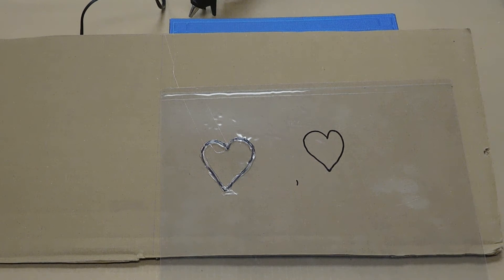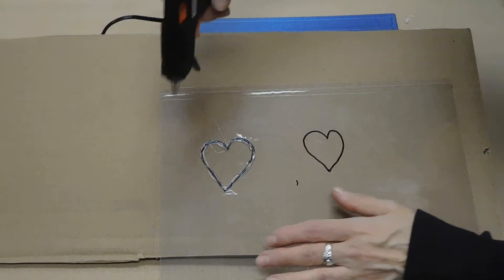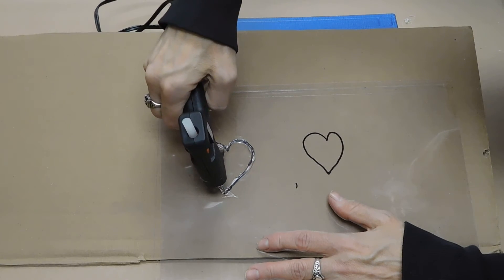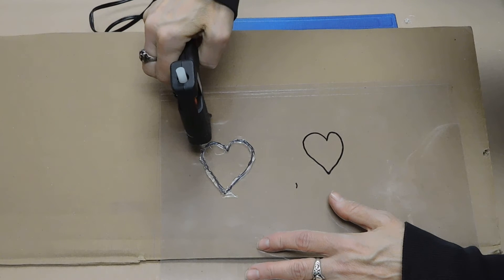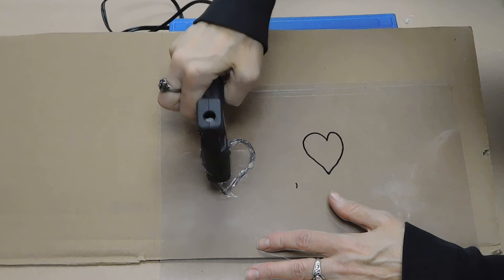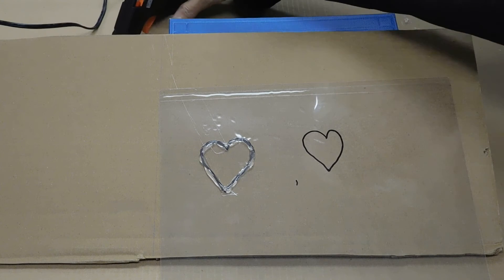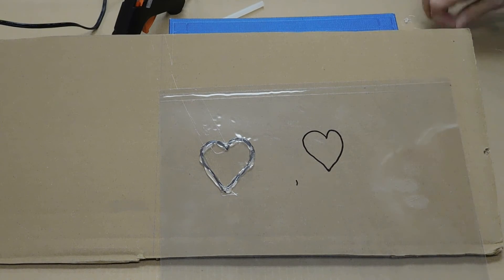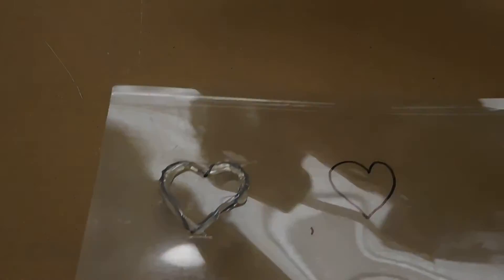Looks like that layer is dry, so let's dispense the next layer. We are going to let that layer dry and then add the next layer, and we are going to keep doing this until it is our desired height. Looks like we are ready for a new layer. I am going to need a new glue stick soon. I think we are ready for another layer, and I am going to tip it a little bit like this.